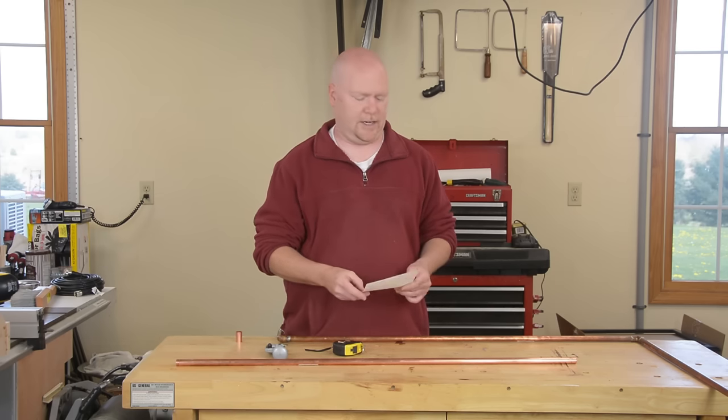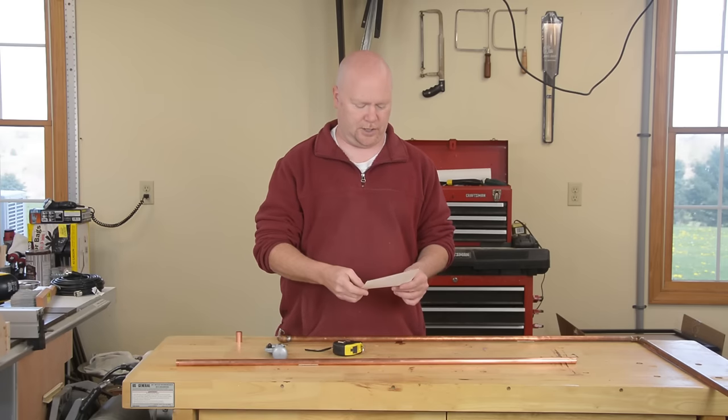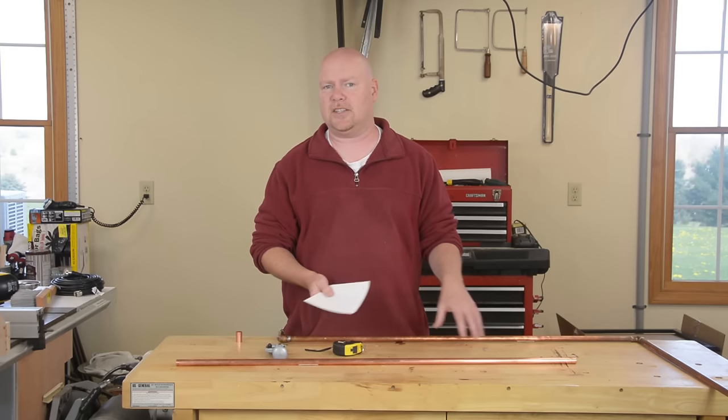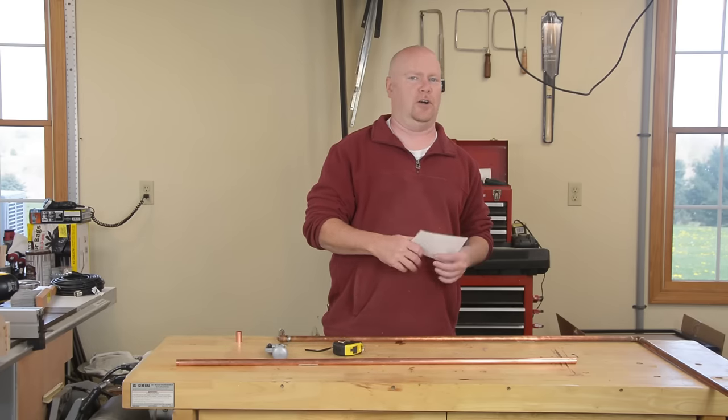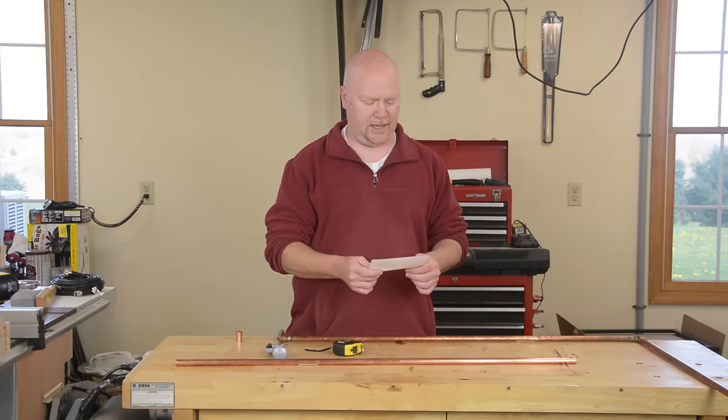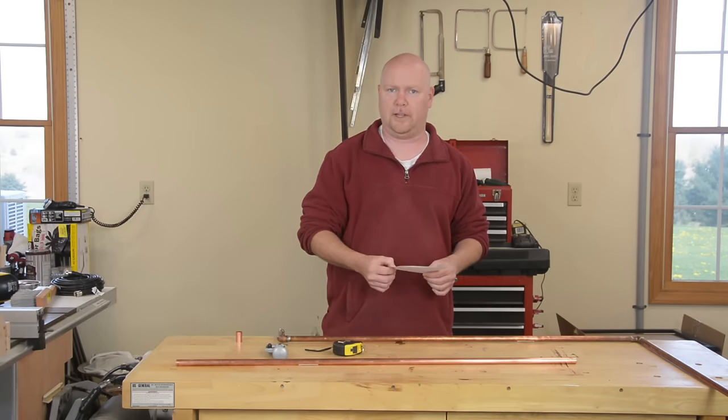I'm custom building this specifically for a two meter simplex contest going on this evening, so I put in 146.5 megahertz as my frequency to tune for. That means for my antenna I need a quarter wave matching section that is 49.1 centimeters long — and yes, this is probably going to come out in metric because everything in radio is — and then for my long section I need 147.4 centimeters of length.